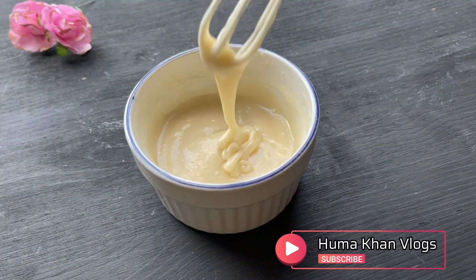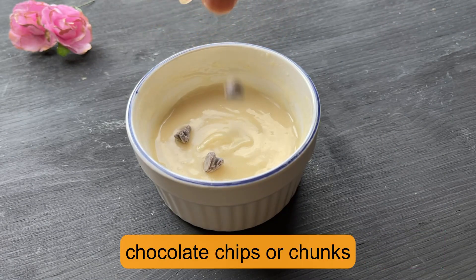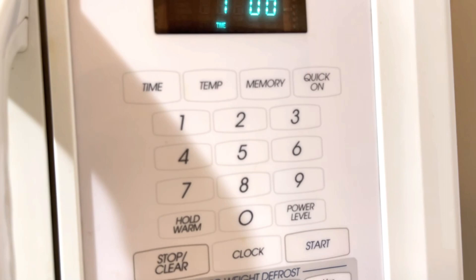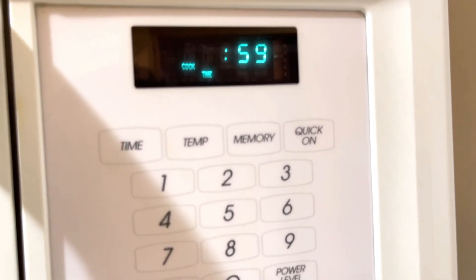In the end, add another thing to the cake which will make the flavor very good. Add 1 tablespoon of chocolate chips. I have added that, but you can use any chocolate. Now you have to microwave it for 1 minute, and then check it out.